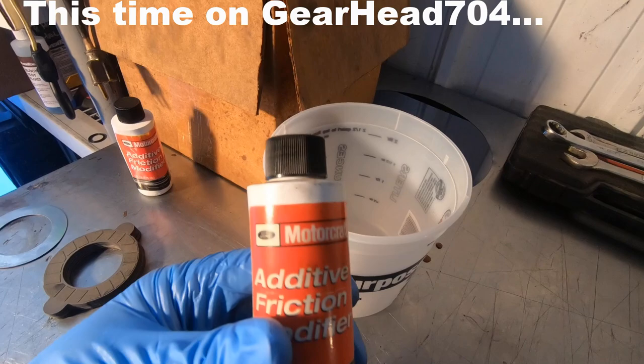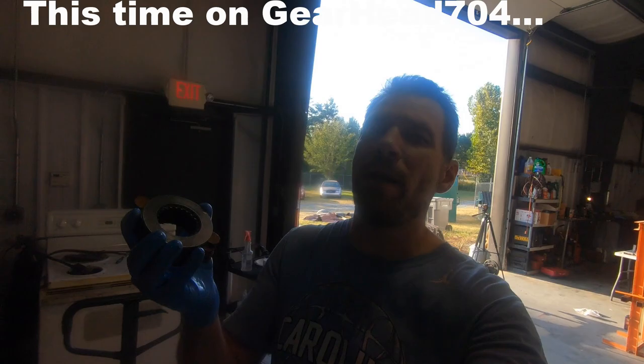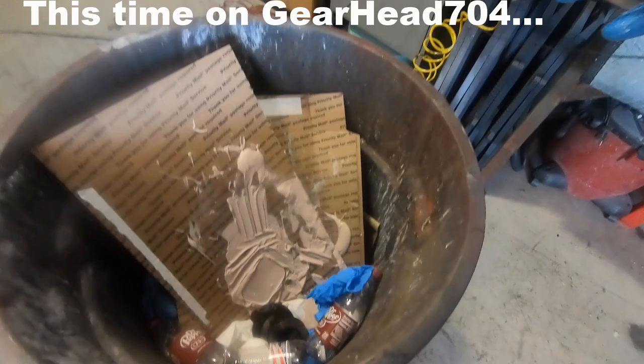I've got the carrier right here. I'm gonna take the ring gear off. Apparently this thing smells really really bad. These are my old clutch packs and it's very important that you do this — make sure that you get them firmly in the trash.